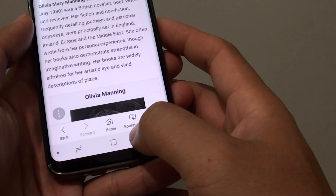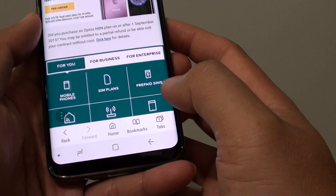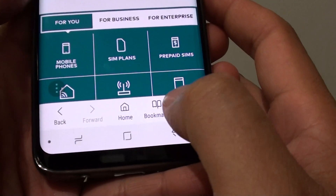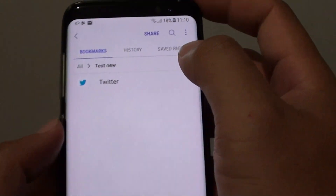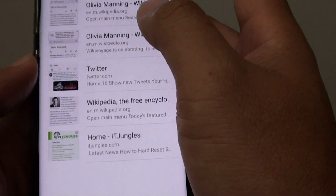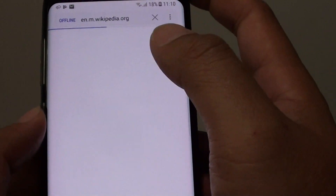If later you want to go and open up that saved web page, what you need to do is tap on the bookmarks at the bottom here, then choose 'Saved pages'. Here are the saved pages that we saved — tap on that and it will open up the page.